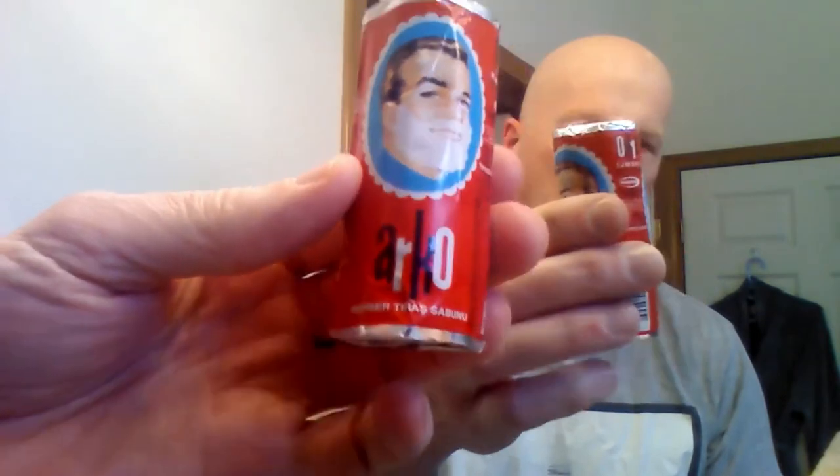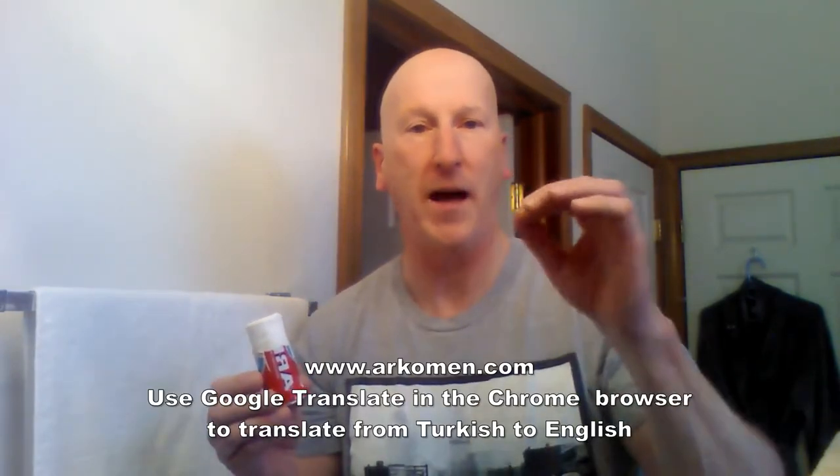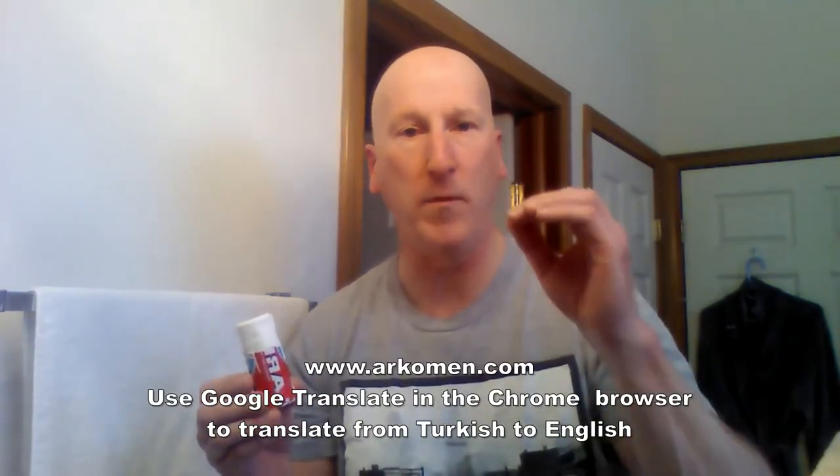You get so much lather out of this — it really is terrific, you've got to try this. I'll have links below to Amazon where you can get a dozen sticks for just a little bit over a buck. Really a nice price, and it looks like they last a long, long time. If you go to Arco's website, arcomen.com — A-R-K-O-M-E-N dot com — you can get a history of this product and all their products.